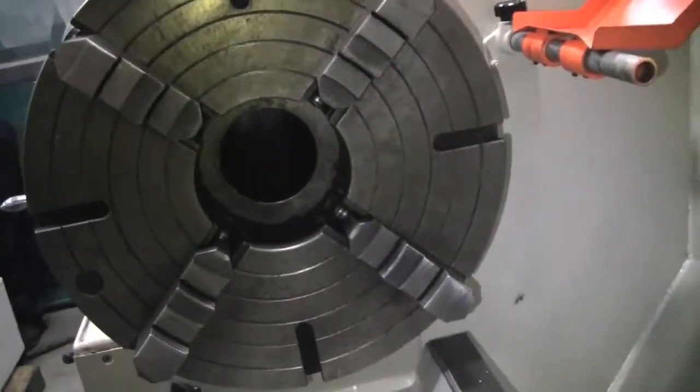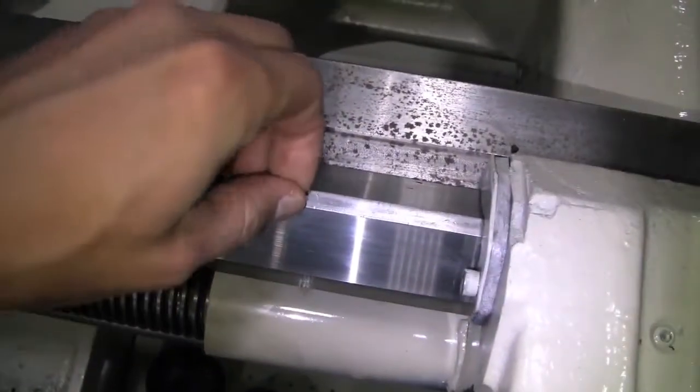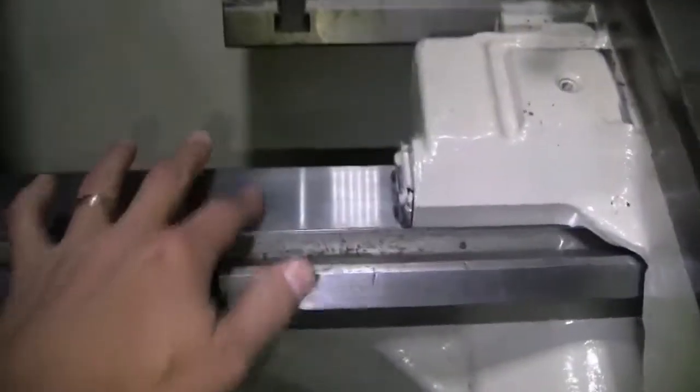Taper, four-jaw chuck, stock steady rest — waves are in a nice shape.